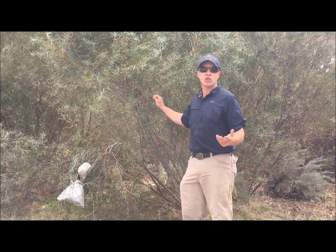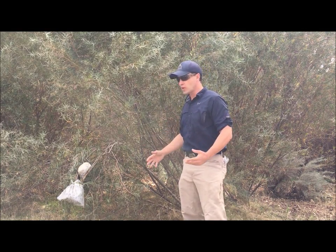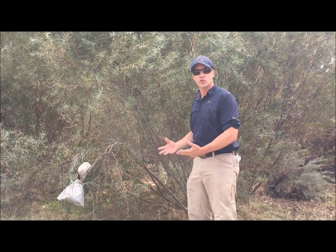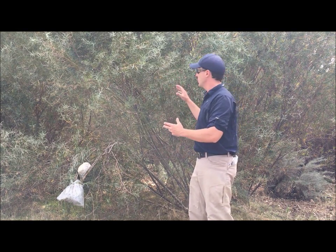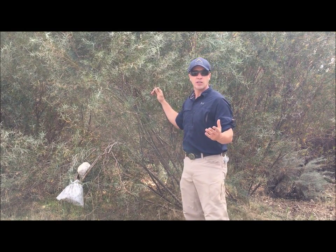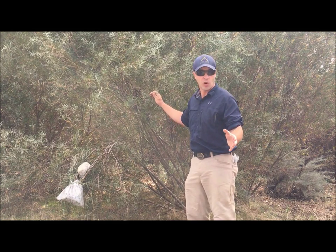Transpiration is evaporation loss from the leaves of the plant. The roots bring up the water from the water table, from the soil, spread it throughout the entire plant — the entire bush, tree — and when it gets to the leaves, some evaporates off, much like when we breathe and sweat and water vapor evaporates from our body.